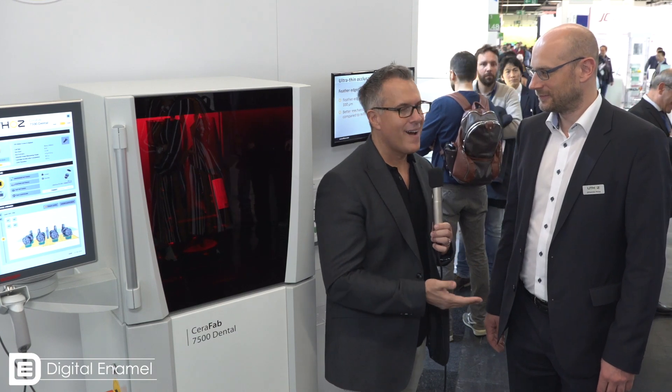Hello everyone, this is Dr. August de Oliveira here at the IDS. We've seen a lot of cool stuff but we haven't seen a lot of new stuff. This is a completely new technology. I'm here with Johannes from Lithos talking about the Seraphab zirconia printer.